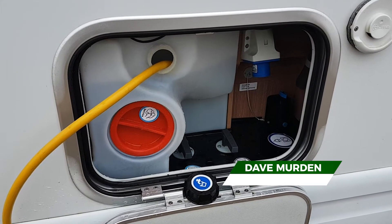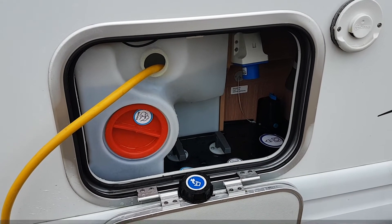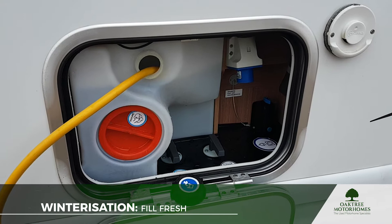Now that we've emptied your holding tanks, your grey water tank, and your fresh water tank, and drained the boiler by opening that drain down valve in the corner, it's time to start filling the fresh water tank up with a cleaning solution.